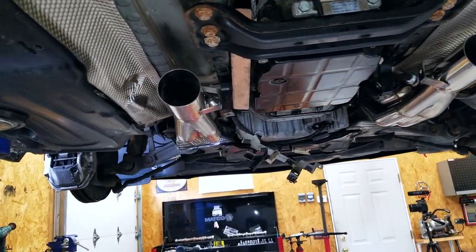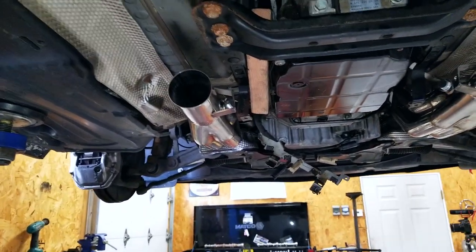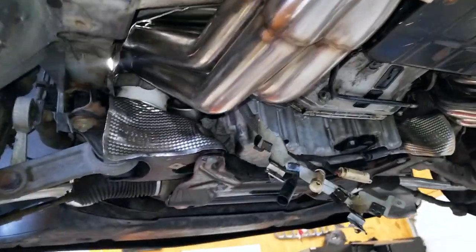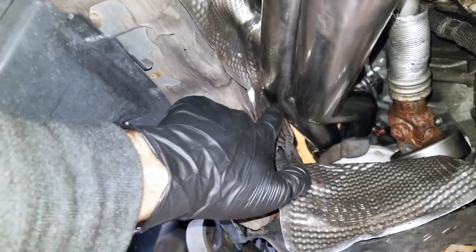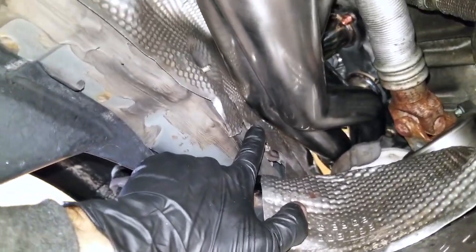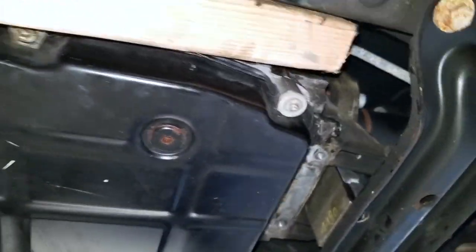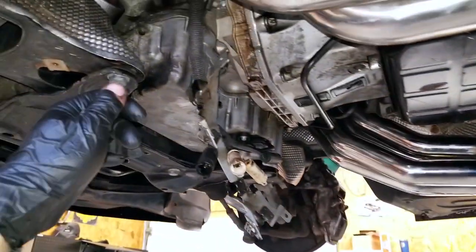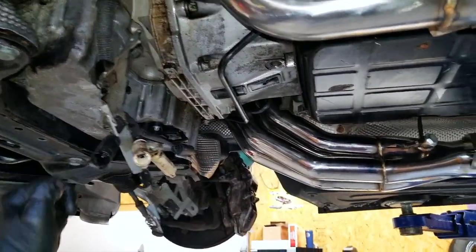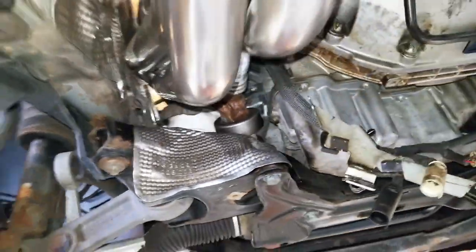It took me about 20 minutes of messing around with the driver-side header to get it to go. Jacking the engine up did basically nothing — it actually made it worse. Our whole problem was right in the area where the previous owner had cut out the heat shield; it was even worse with the long tubes. But once it's in there, you can see there's a ton of clearance. What I figured out was: take a pry bar, pick a good spot, push the engine a little towards the passenger side, jam a piece of wood in there to hold the engine over — and that really helped out. Wow, that was tough.